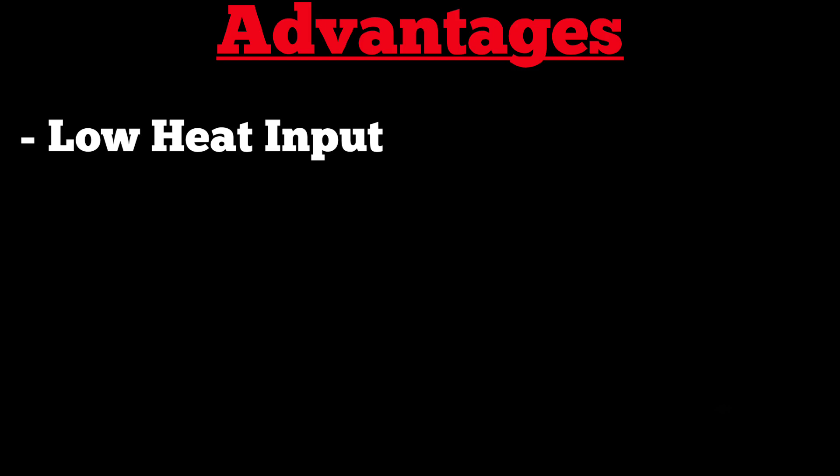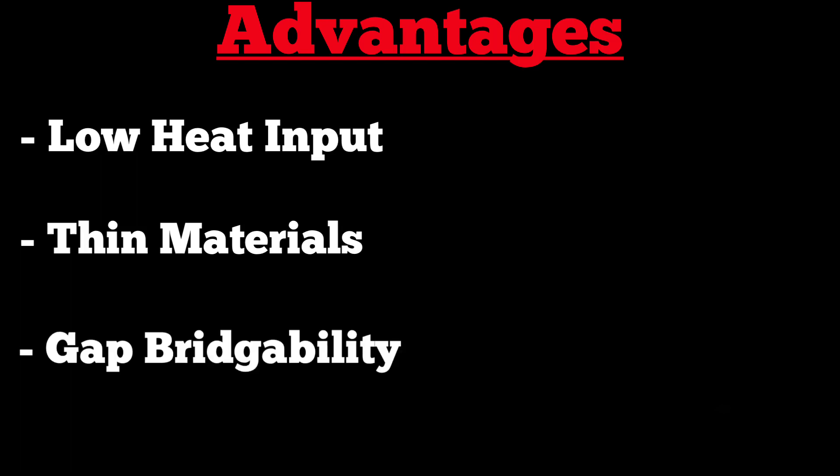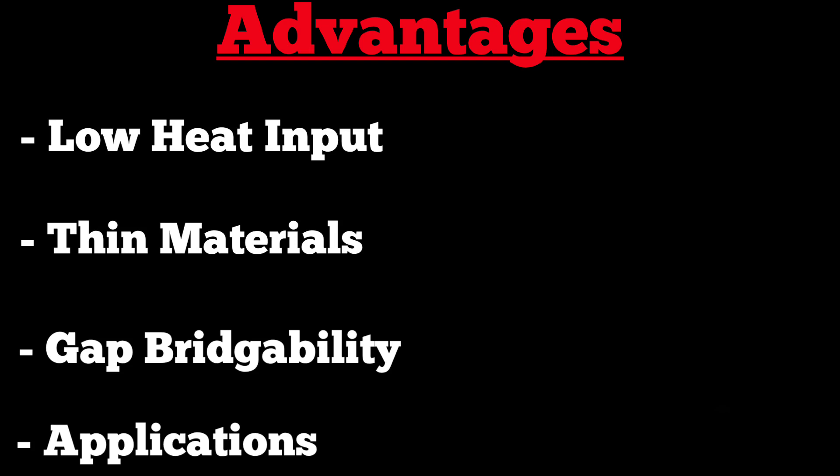Let's get into the advantages and disadvantages of MIG brazing. Silicon bronze has a melting temperature of around 1,800 degrees Fahrenheit, where mild steel has a melting temperature of around 2,700 degrees, so you're going to get less heat input into the part. You can also weld thin gauge materials anywhere from 18 to 28 gauge. If you're welding high-strength or ultra-high-strength steels where you need to consider total heat input or heat-affected zones, silicon bronze can be an advantage. You also get very good gap bridgeability due to its melting temperature and the way it flows, and the best application would be galvanized material, though you can also weld copper, cast, brass, and bronze.